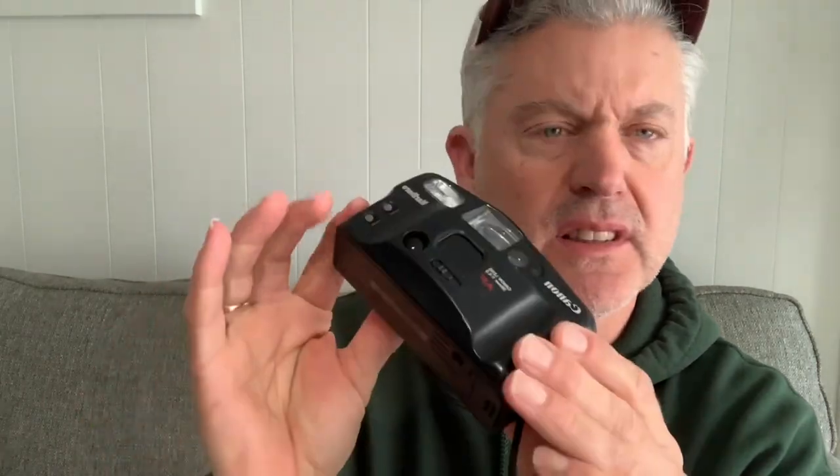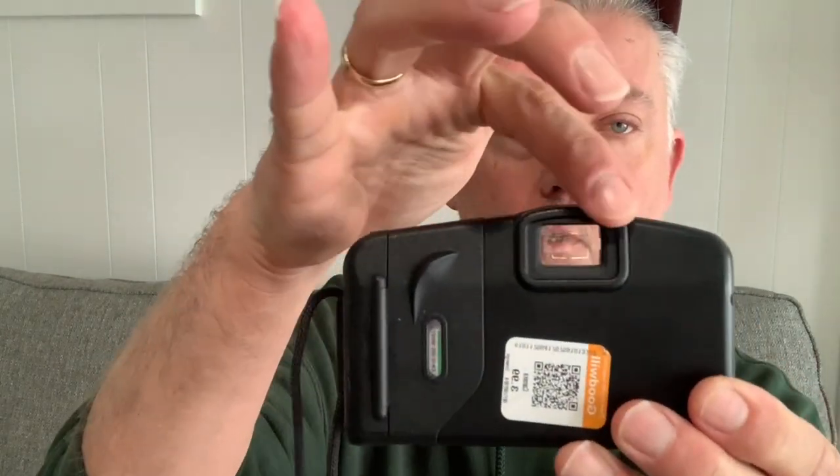Today we've got the Canon Shoreshot Owl. This is not a high-end camera — it's an 80s, maybe 90s, probably 90s point-and-shoot Canon camera. There's more than one version of the Owl, but the cool thing about it was this enormous viewfinder.